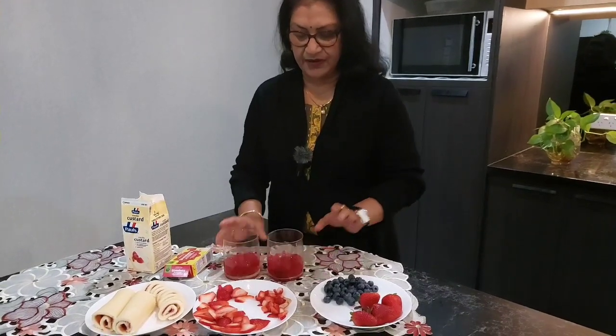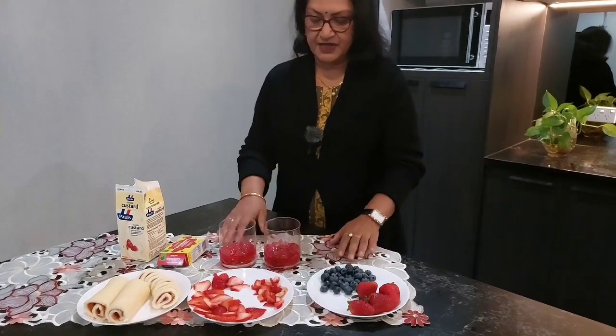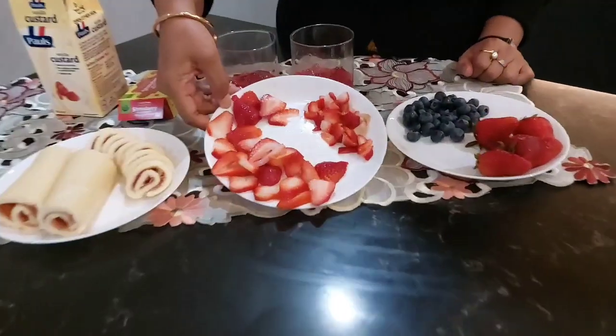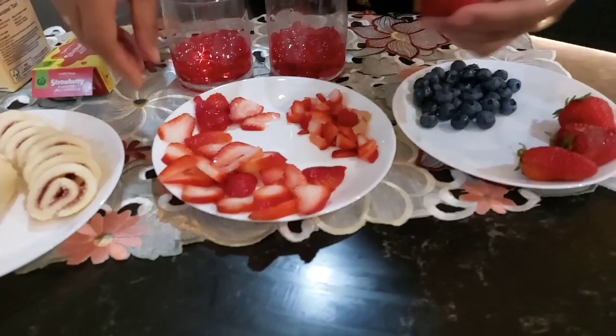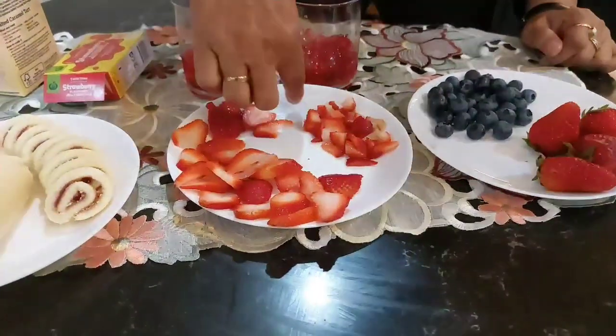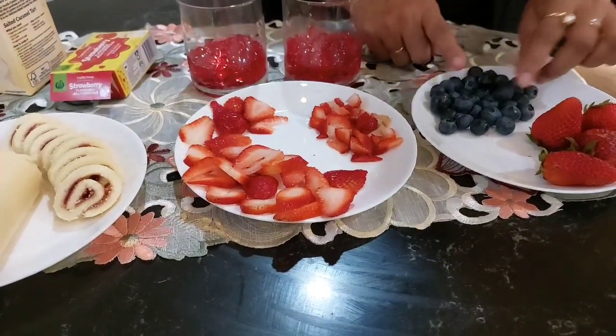I am going to take the jelly out. So I will slice the strawberry and put the strawberry in here, then I put the jelly in here.